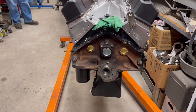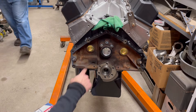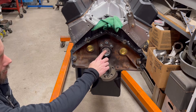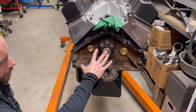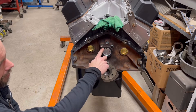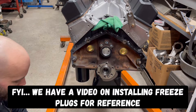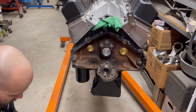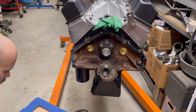What Jimmy just showed you there was actually putting the back cam plug in and the freeze plugs. He made sure to make that flush, and we put some aviation sealant in these plugs to help seal it up, and then a little bit of black silicone on the back of that to help it from leaking. So the next step on this is putting the flex plate on.